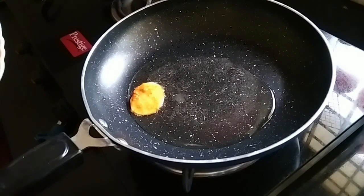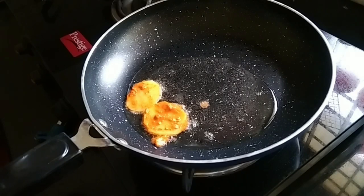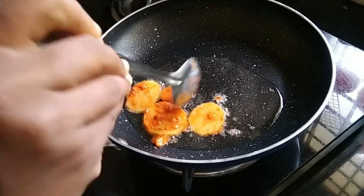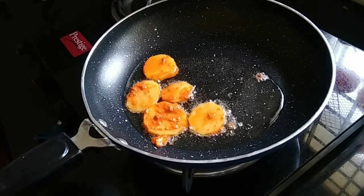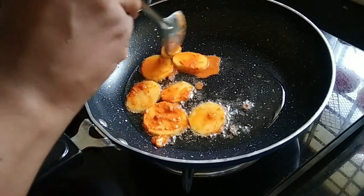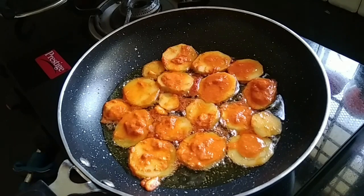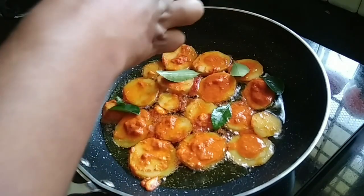If you want to cook the vegetables, you can cook the vegetables in the kitchen. The potatoes are not the best for the potatoes. Let's fry the potatoes.